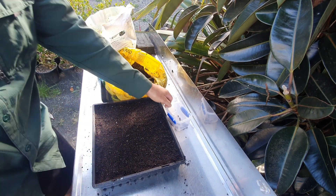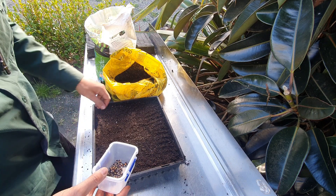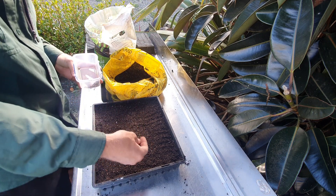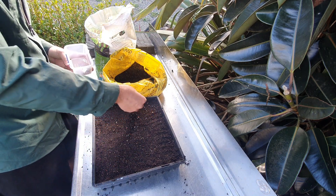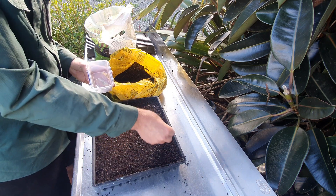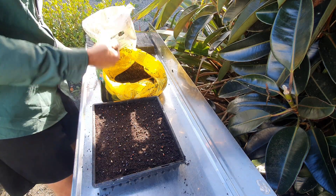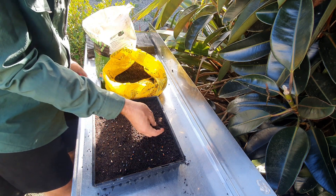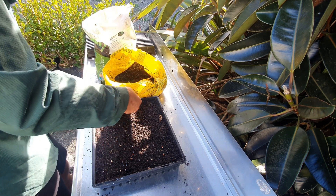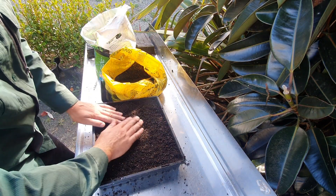Next step is to actually sow our seed into the tray. I'm just going to broadcast them — basically scatter them. 150 seeds, so I don't really want to be putting everyone in individually. I'll try and space them out so there aren't big clumps all in one spot. Now I just need to cover this with a thin layer of potting mix, only as thick as the actual seeds themselves — not a huge coverage, just need to be slightly buried. I think that's pretty good — give it a light tap down.